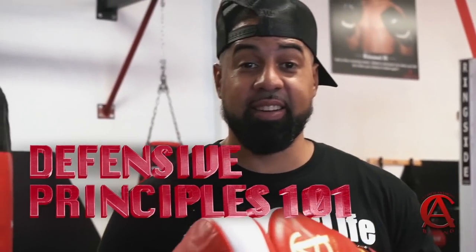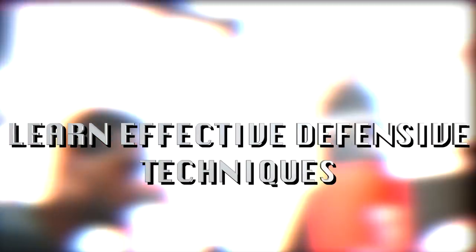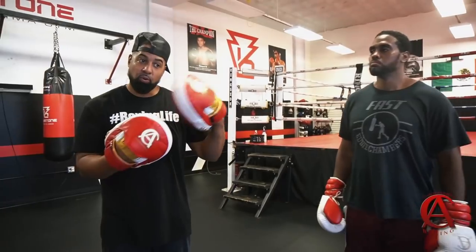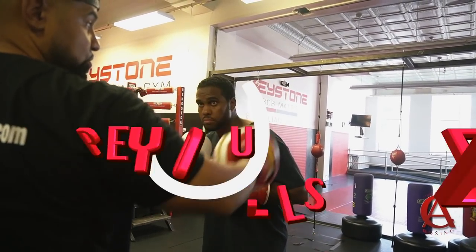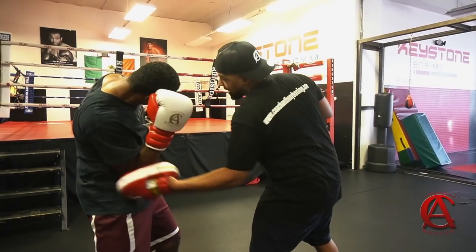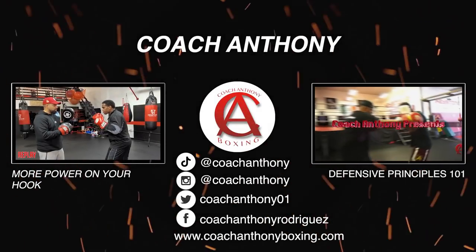Hey guys, it's your boy Coach Anthony. You guys made a wise decision. Defense is one of the first things you should learn in boxing. Anybody can throw a punch, but not everybody knows how to defend one, evade one, or block one. A lot of the old timers would say that defense is the first thing you should learn in a boxing gym, as opposed to learning how to throw punches. I agree — because without defense, how are you going to protect yourself? Defense is 50% of boxing and people only train it 25% of the time, and wonder why they get hit twice as much. It's just simple math. We're going to cover everything from the very beginning and build that up, whether you have a lot of experience and just want to go over fundamentals, or whether you're just starting out. You made a very wise decision. This is the video for you. So without further ado, let's get started.